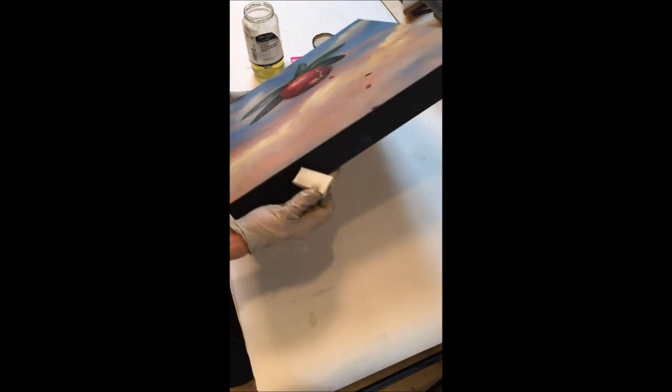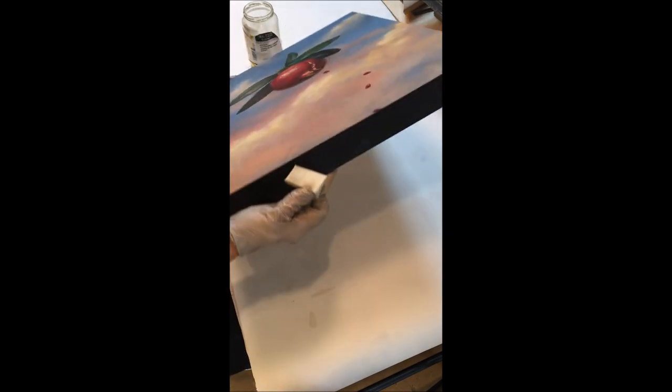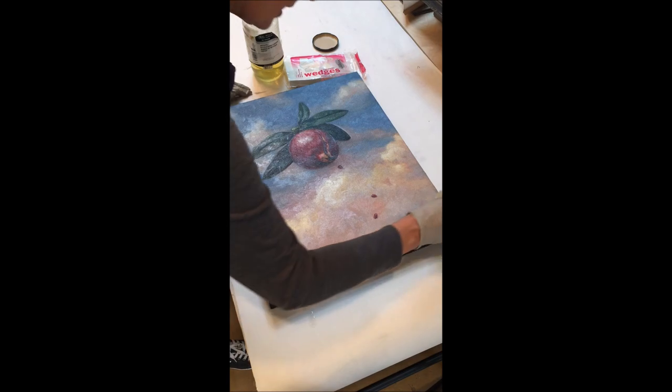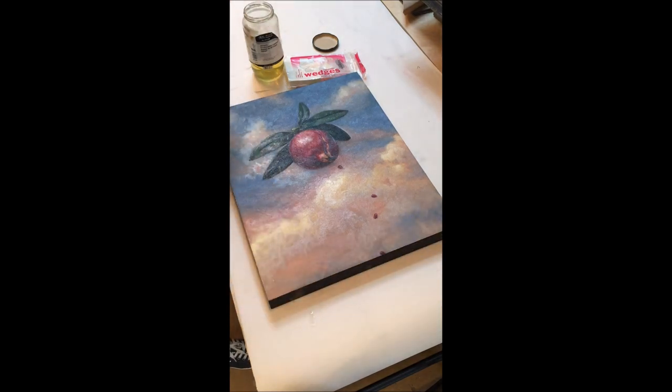Just one last check here, holding it up to the light to make sure I don't have any strange varnish mark patterns — and all I have is one little speck of something, that's gone now. We're good. That was easy. This is going to dry probably in six hours, but for sure it'll be dry overnight. I'll touch it lightly just to make sure, but I'm really planning on wrapping and shipping this painting tomorrow.